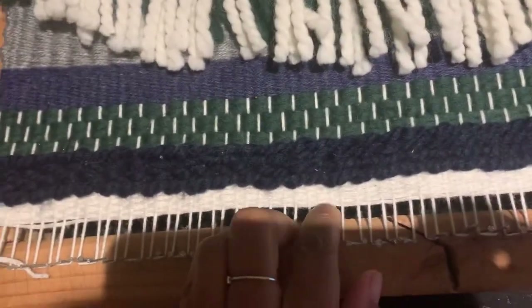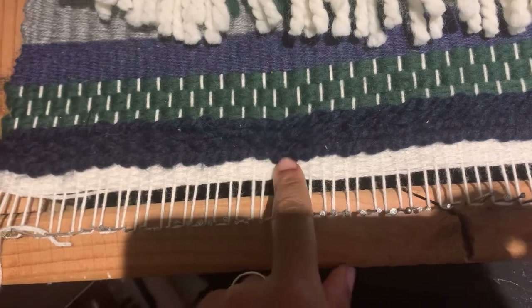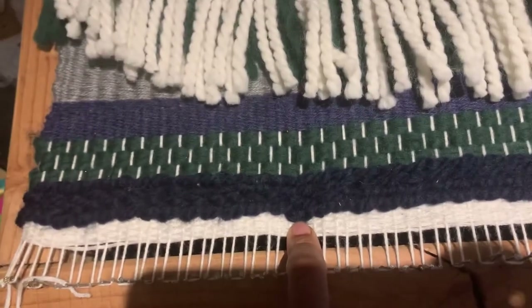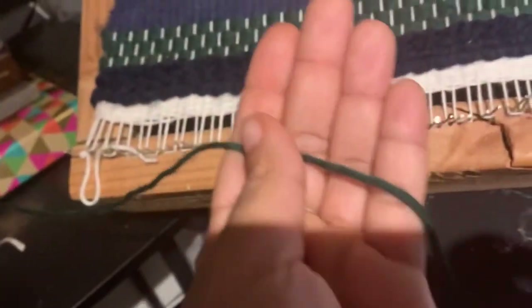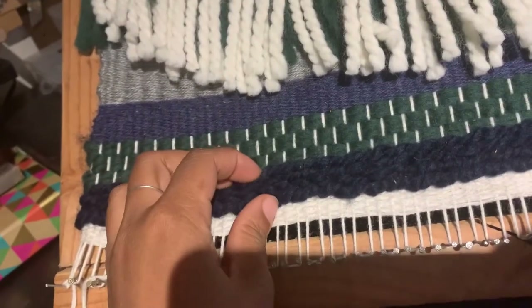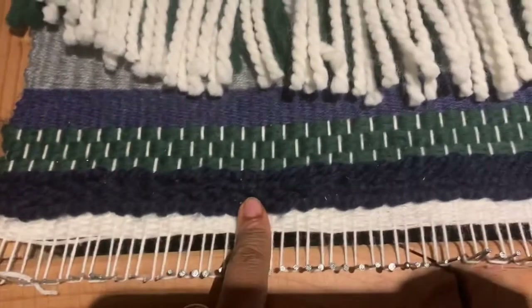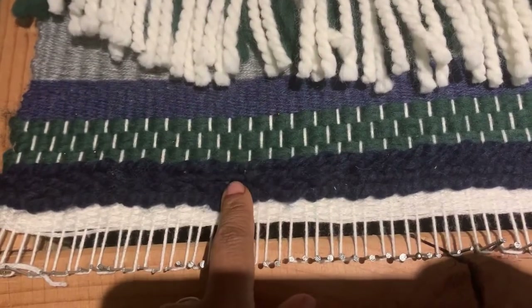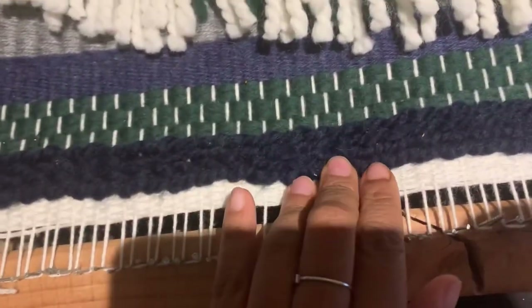For the yarns, I used just a regular worsted weight for the weft, and for the white that you see, probably something along that weight. And I used a chunky Lion Brand yarn for the blue braided texture you see here.